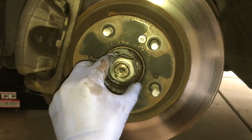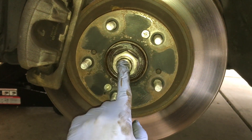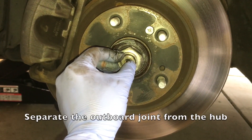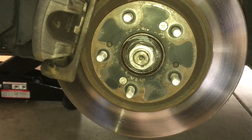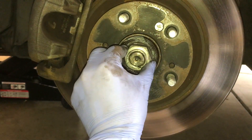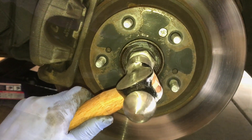We just want to leave the nut on here so that when we hammer this outer axle part, we don't mushroom it out. So leave it like that and just hammer it a little bit to push the axle inward towards the transmission.